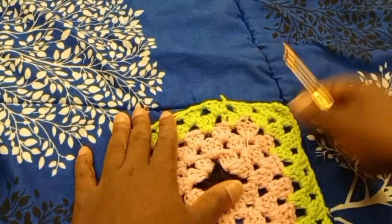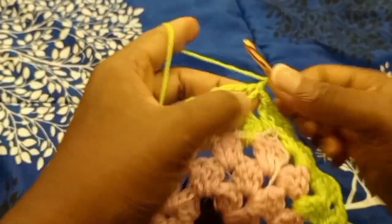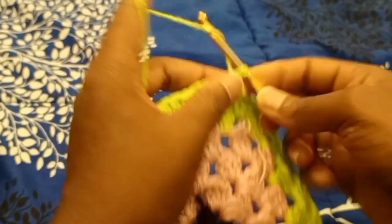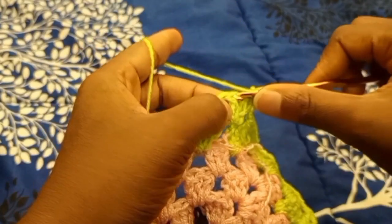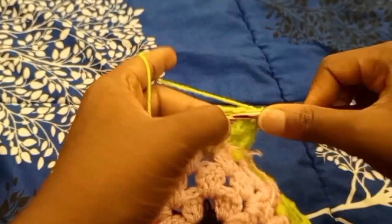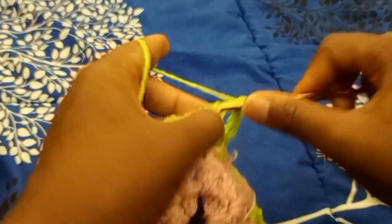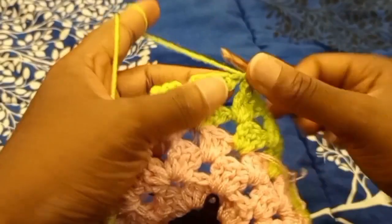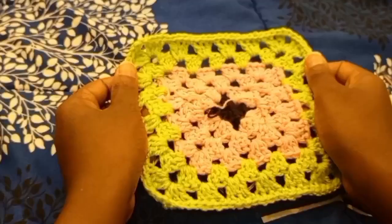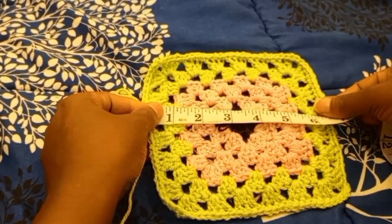Now I'm going to make one row of single crochet on the outer part of the square. Chain one, in the first stitch go in with one single crochet, then put one single crochet into each stitch all the way around until you get back to the start.